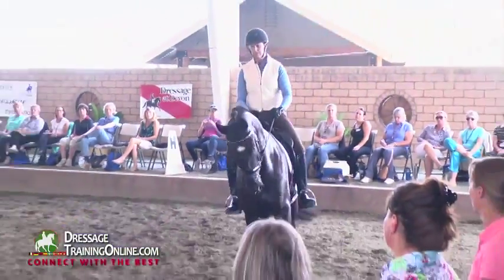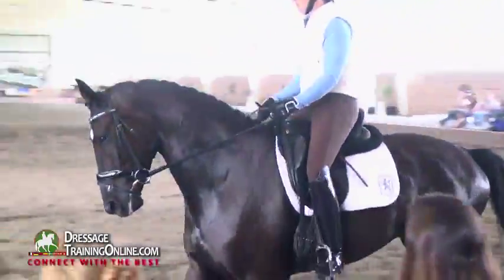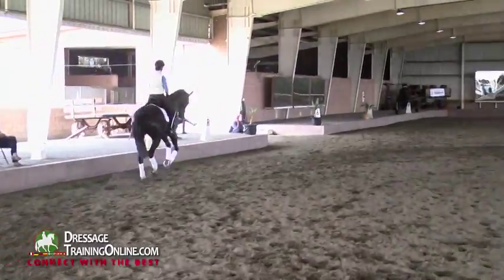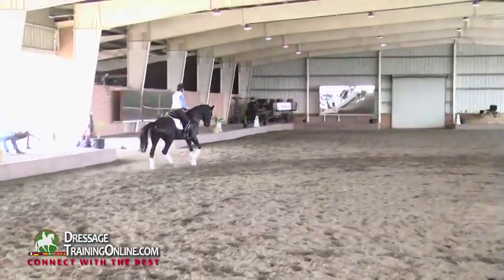It's too hard. Don't canter him from that trot — it's too hard. Throughness. Your transition is finished when he's through and he feels beautiful.